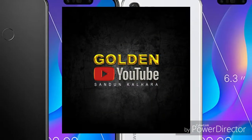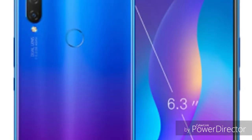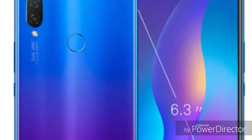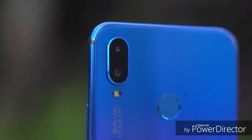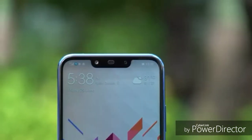The Huawei Nova 3i was released in July 2018. It features a 6.3-inch Full HD+ IPS capacitive touchscreen display with a high pixel density.